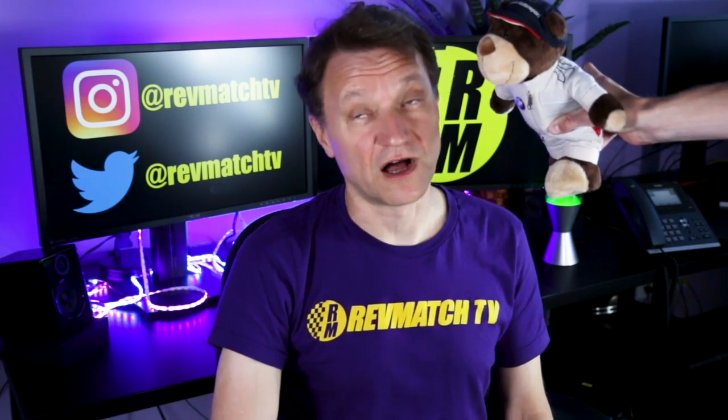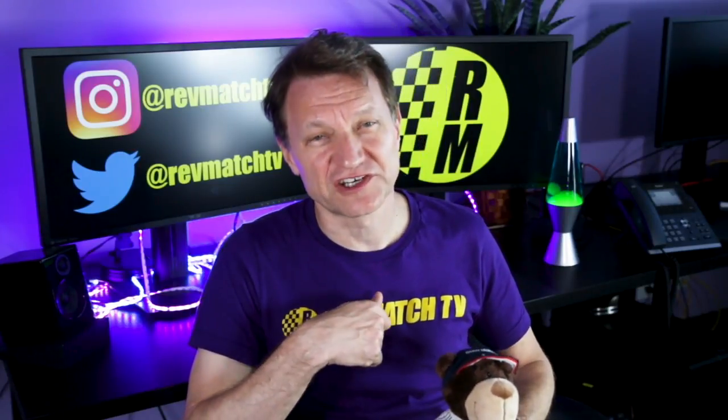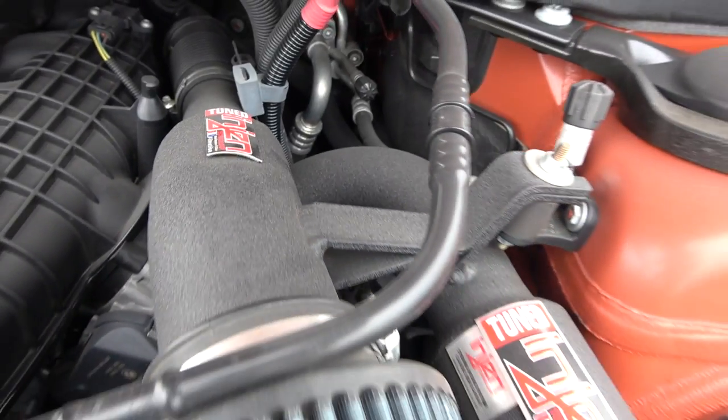The top five are all hype? He says to watch to the end because there's a lot of misinformation online, and we're here to tell you what's hype and what's right. Number one: cold air intake.